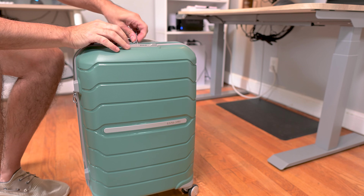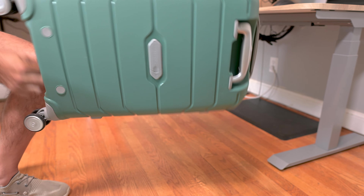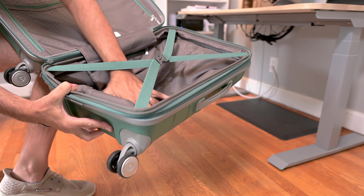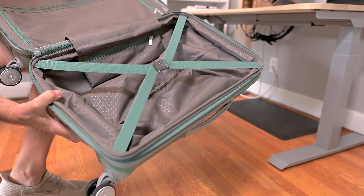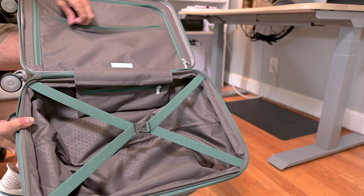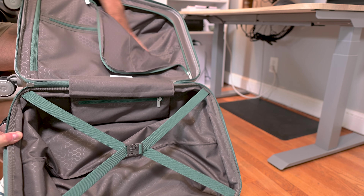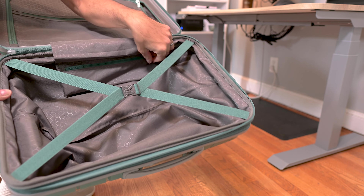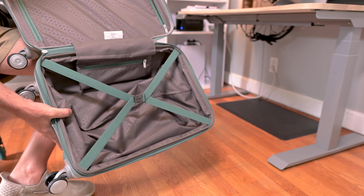Let's open this up. On the inside you can see here we do have these little tie-down straps for your clothes. It has a nice fabric liner on both sides. On the other side right here we have a pocket that opens up. You also have the divider that opens up so you can put more clothes in there. Right in the middle there's a little pocket that you can put some things. It looks really attractive and there's definitely a lot of room.